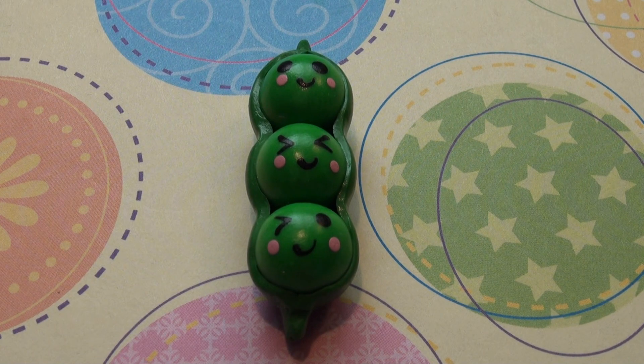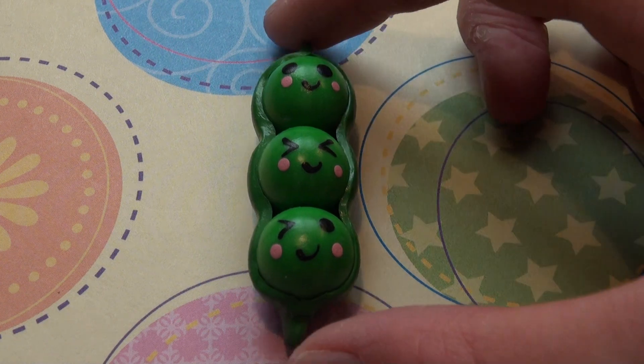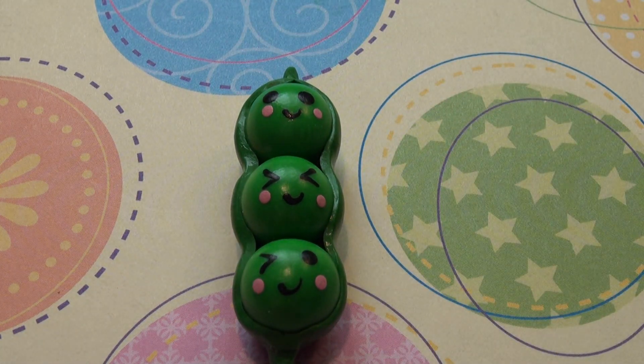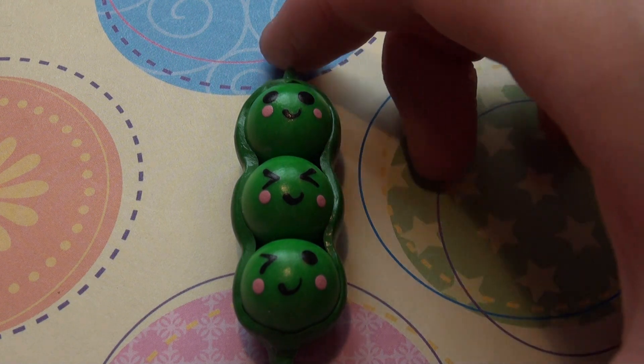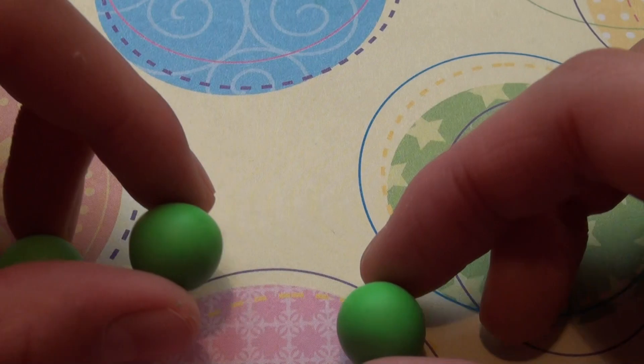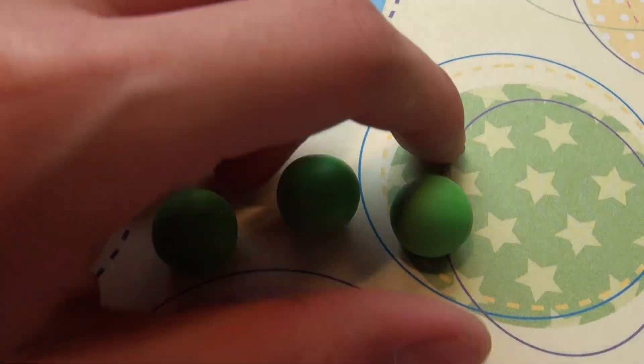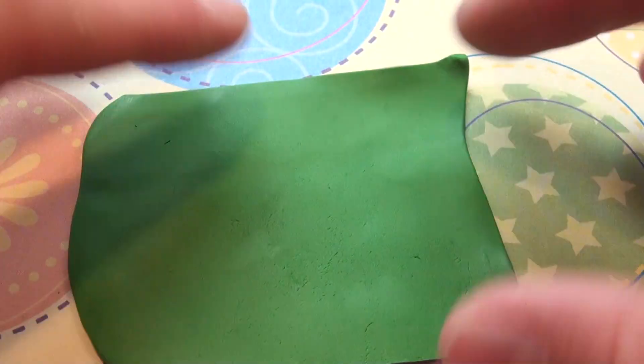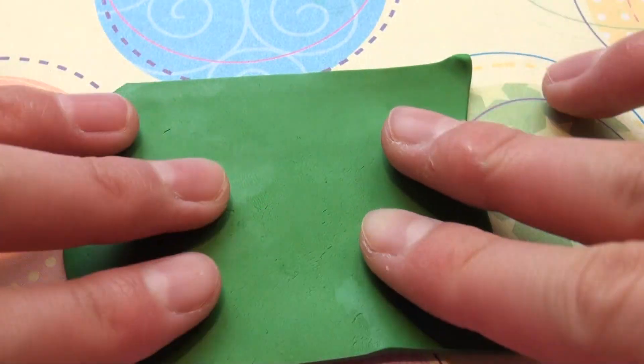Hi guys, it's Ponyfish Kicks here, and in this video I'll be showing you how to make these three peas in a pod charm. What you'll need is some polymer clay — here I'm using Sculpey 3 oven baked clay. You'll need to roll out three light green balls of the same size, and you'll also need to flatten out a dark green color.